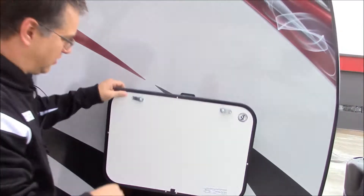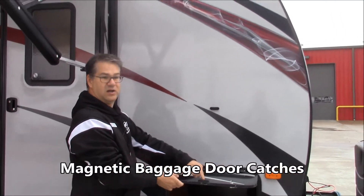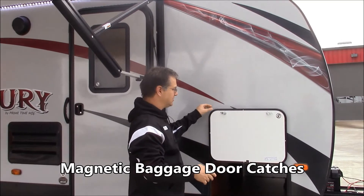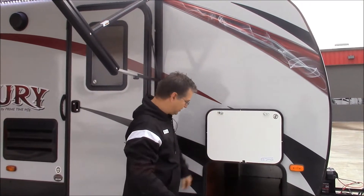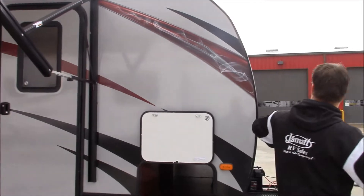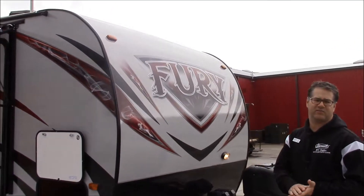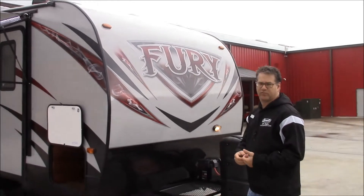Also on these storage doors, you can see that they're held by magnets and not by latches. So you're not going to forget and break off your latch. Coming around here, we got an aerodynamic front cap, which is really going to make it more stable and save you money with fuel efficiency.